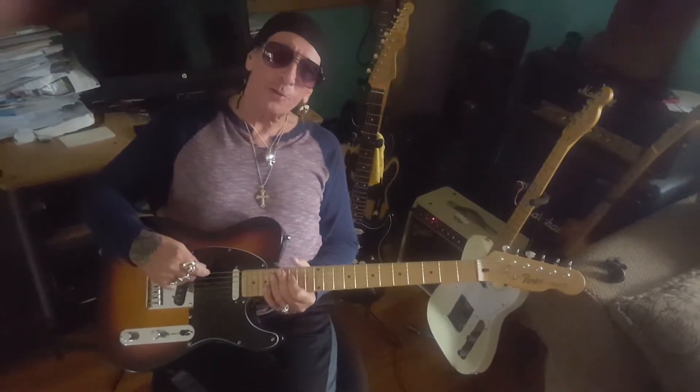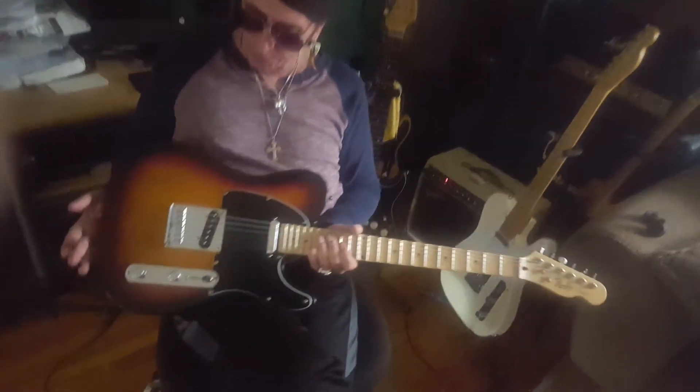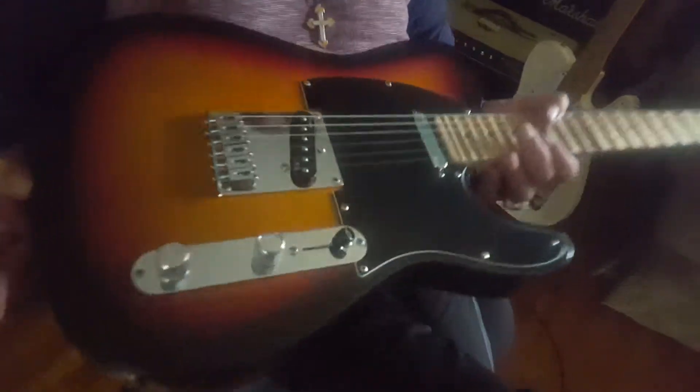Hi, it's K.K. Martin for the West Coast Guitar Vault. Today, for your consideration, this beautiful Tobacco Sunburst Telecaster Fender Custom Shop — Custom Shop neck and body.